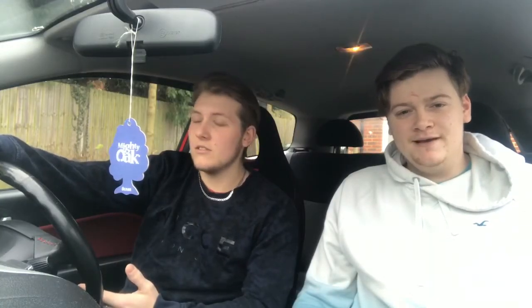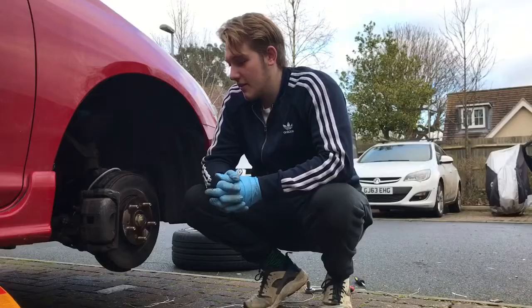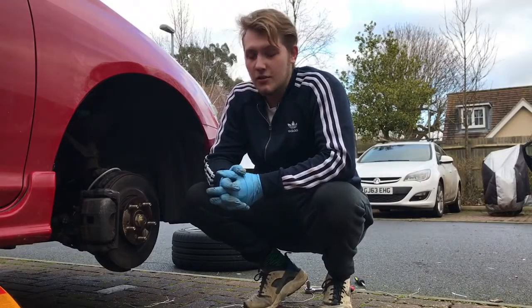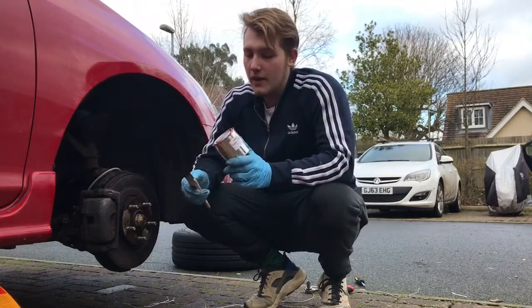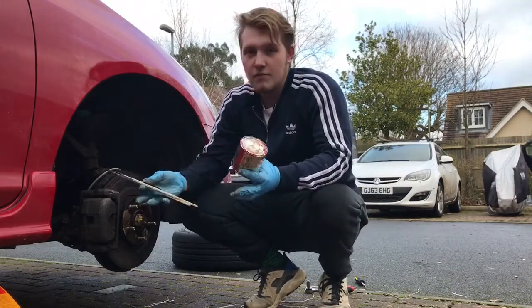To amateur mechanics with very, very basic knowledge, when it comes to it — so today, just to give you a video, we're just going to paint the brake calipers quick, in red, just to upload.